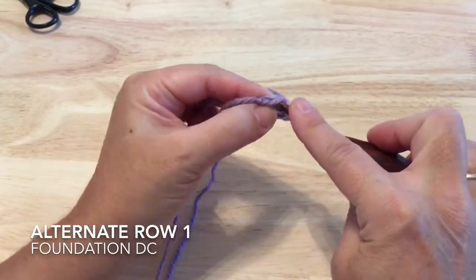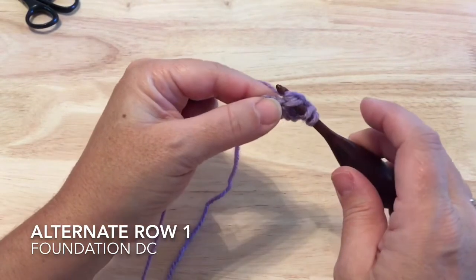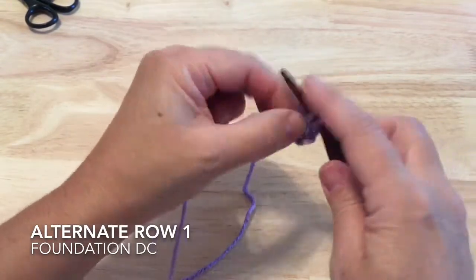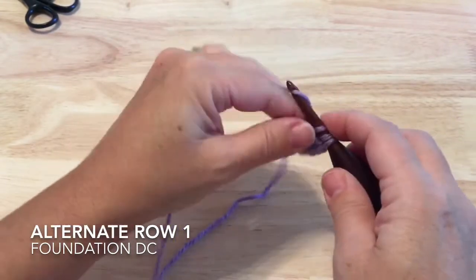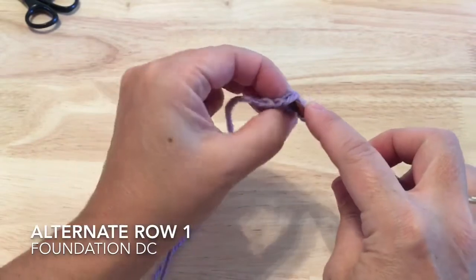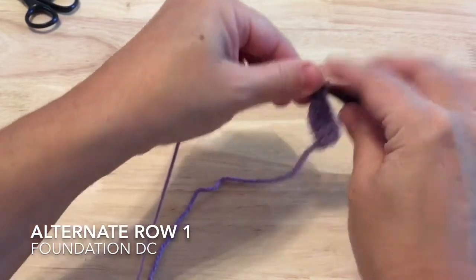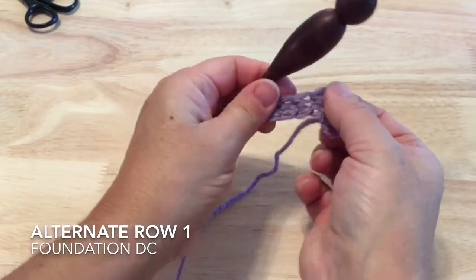Yarn over, then go into that base we just worked — I like to pick up those two loops at the bottom to keep it nice and even. Pull up the loop, yarn over, pull through one to make that chain, then pull through two, pull through two. We kind of work this row as a long strip this way, and then when we're finished we will turn it sideways.